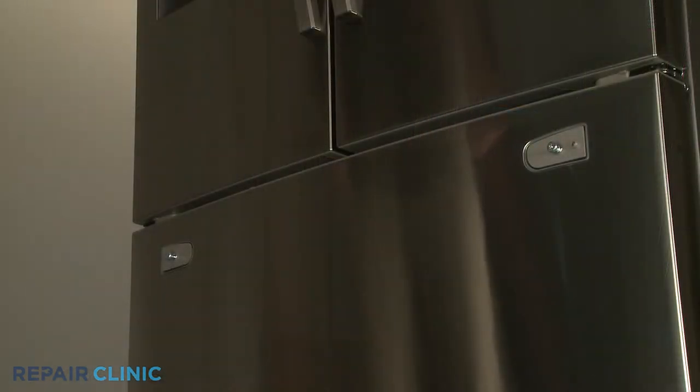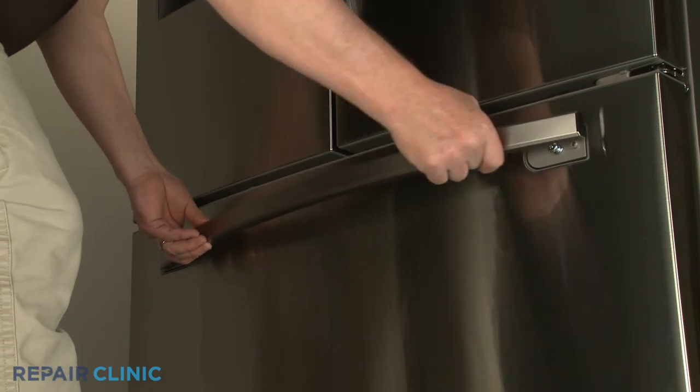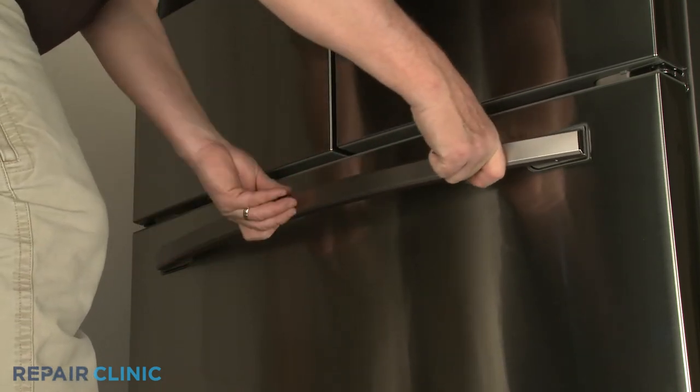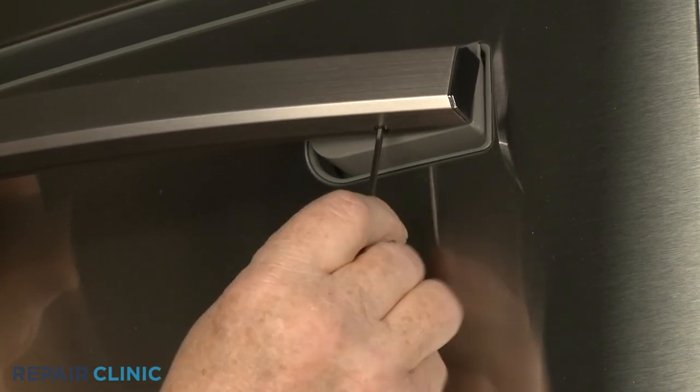Replace the freezer drawer handle by aligning it on the left mounting post, then shift the handle to the left and align it on the right post. Now tighten the new set screw to secure the handle.